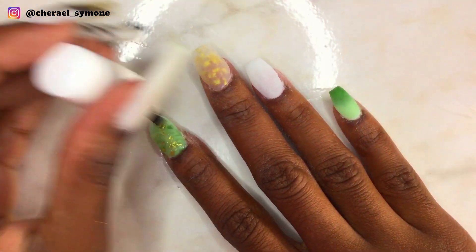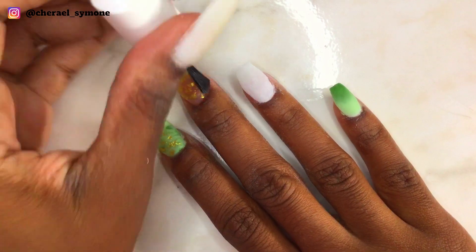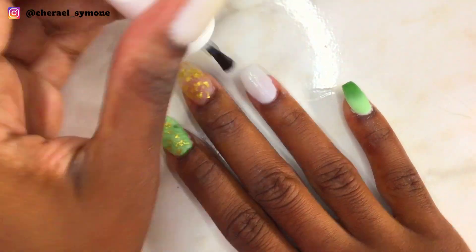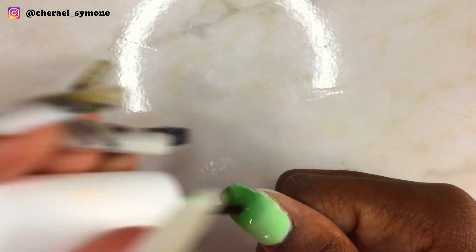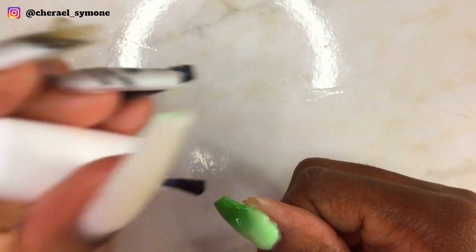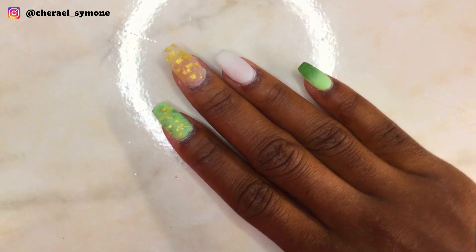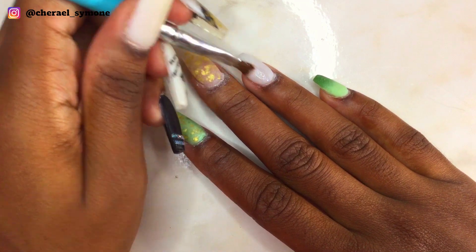Then I applied activator, waited for the nails to harden, and then began filing. This is after filing off the nails, and now I'm applying my Model One gel glue to my ring finger.